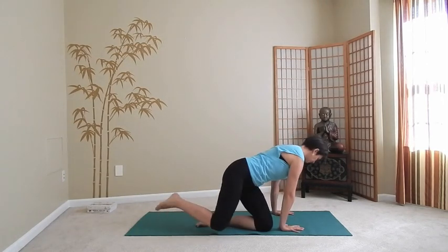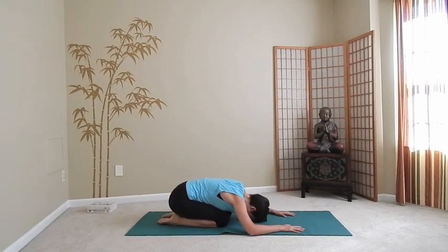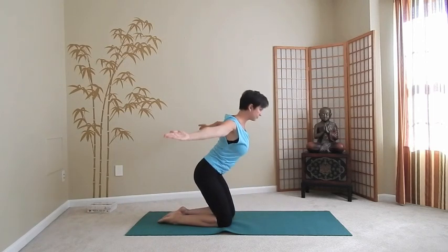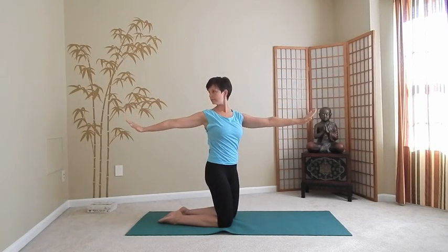Whenever you finish your current cycle, transition onto your hands and knees. Take a deep breath here. With the exhalation, go into child's pose. Place your hands on your lower back. Next time when you inhale, lift up on your knees, sweeping your arms out and up — reach up high. With the exhalation, turn to your right, bringing your arms out to the sides, look back.